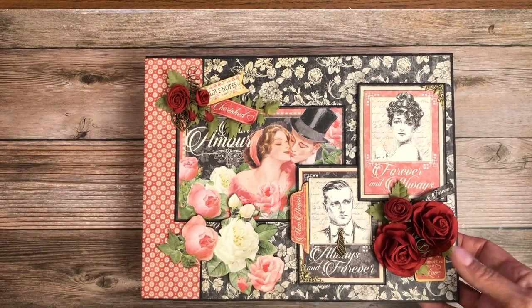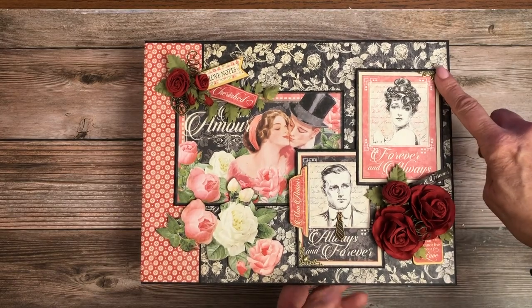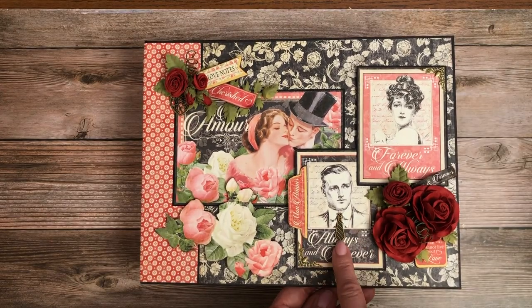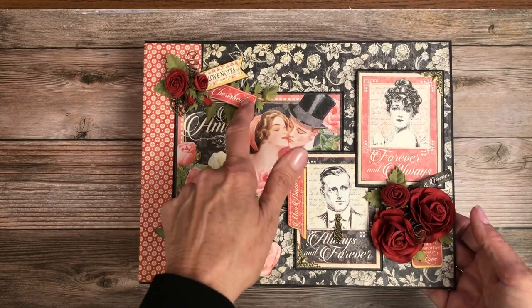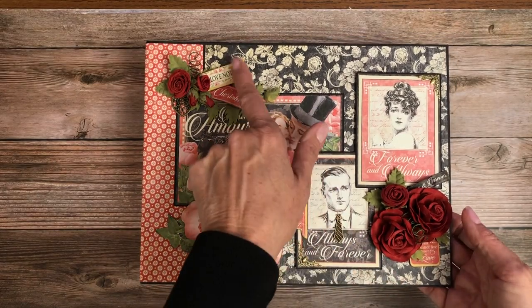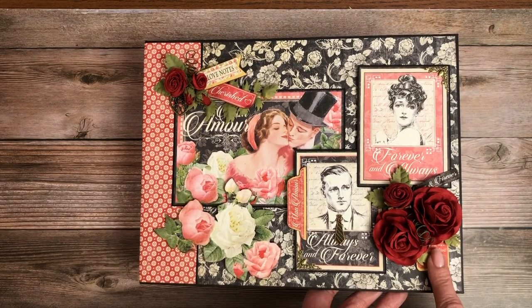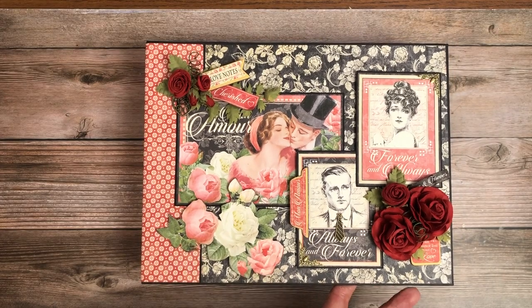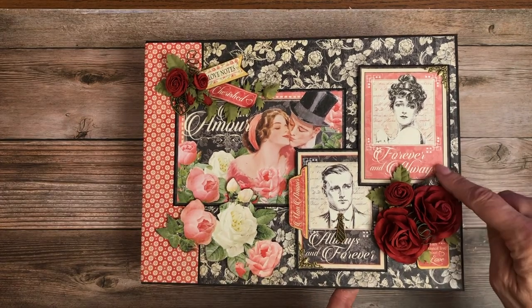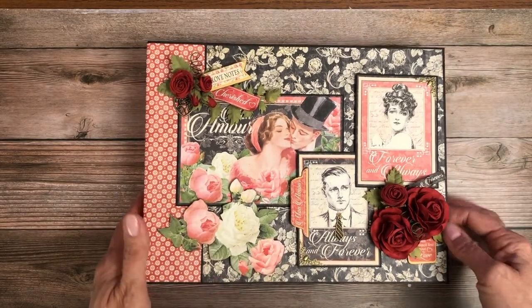I featured Graphic 45's triumphant red roses on the cover. I put filigree here and there, and then I used a charm for his tie — I thought that was pretty clever. This is a cut-apart from inside the album chipboard, another charm right here, and then here's a piece of chipboard. This is a fussy cut from the 12 by 12 collection pack, and then there's a little fussy cut part right there as well. So that is the cover.